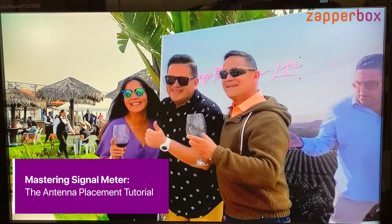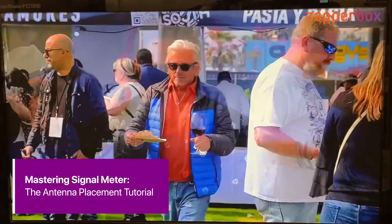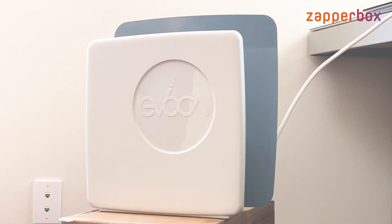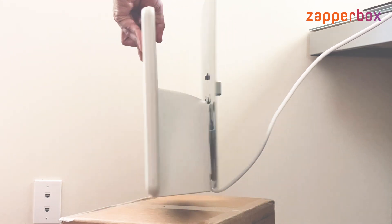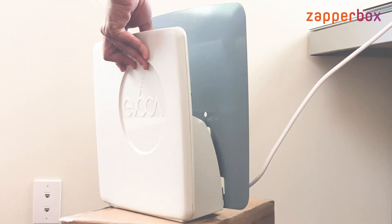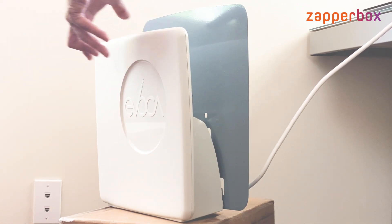I want to show you how to use the signal meter on the ZapperBox. Here is my ZapperBox A1 antenna that I am going to move while I have the signal meter up on the TV screen. So this antenna will move around like this while I am looking at the signal meter.